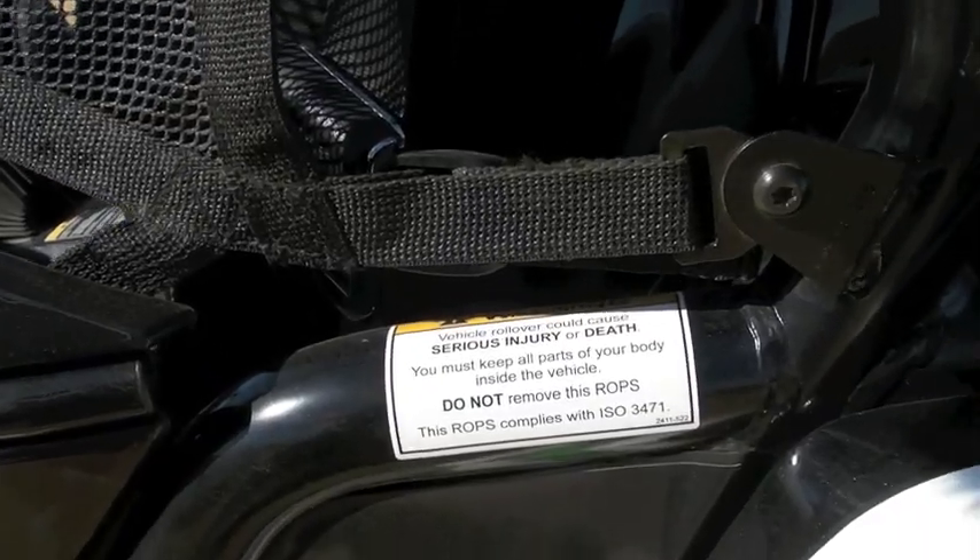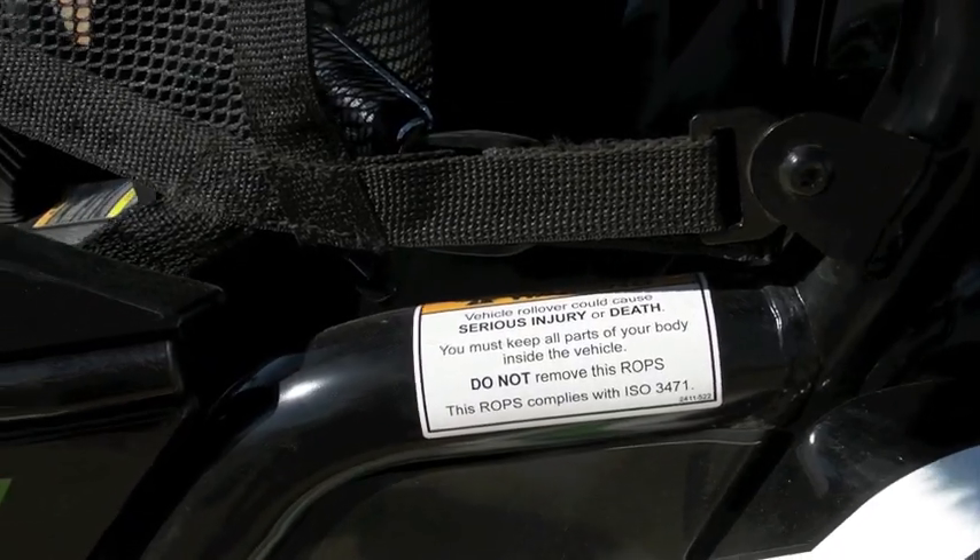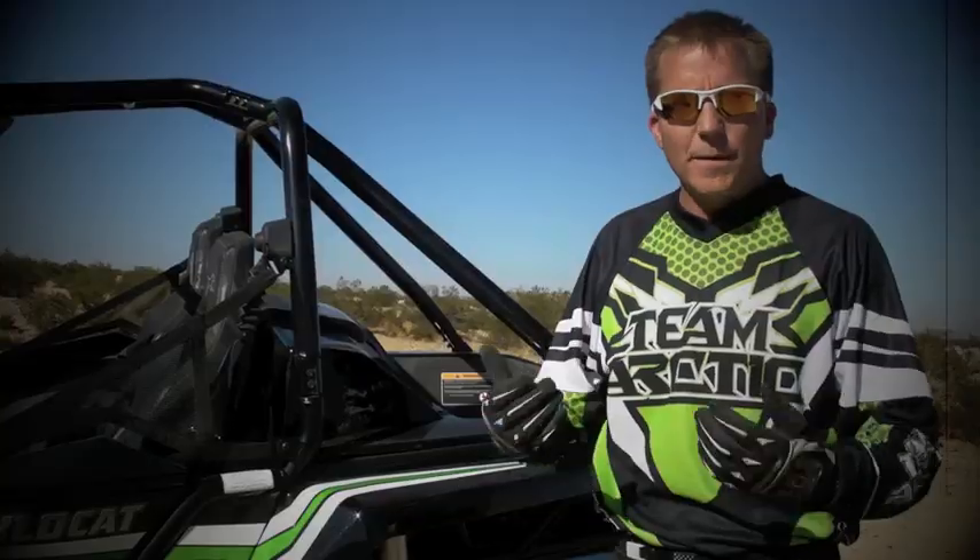Also worth noting is that this canopy is compliant with ISO 3471 — that's a ROPS standard. So this thing has been tested and complies with that standard for ROPS.